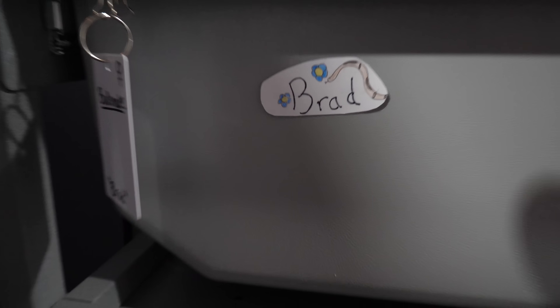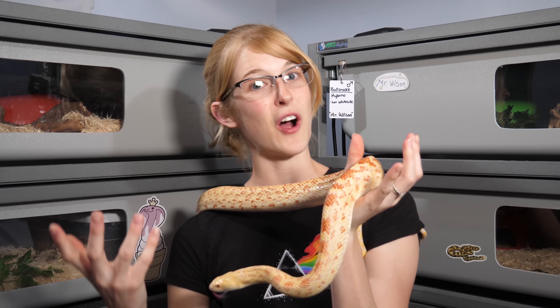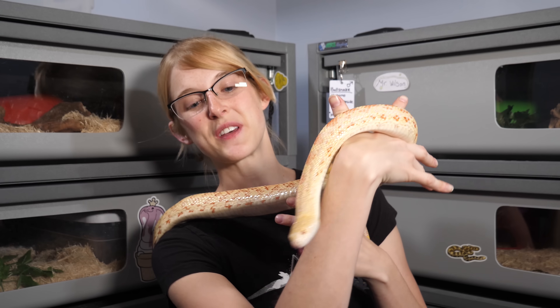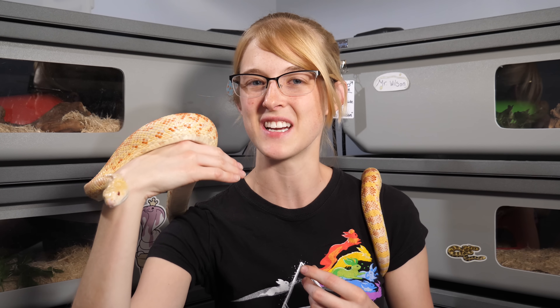First, look — Mr. Wilson has a name tag. I really like it. A fan sent these to us. Brad has a name tag — she's angry because I don't have food for her. And then Peanut also has a name tag. Thank you again! Of course, like always, I'll have some random snake outs throughout the video. This is Mr. Wilson, our hybino or hypoalbino bullsnake that's het Whiteside. He's the dad of most of our clutches this year.